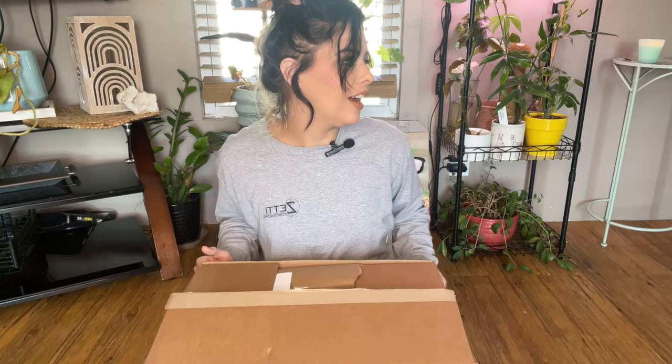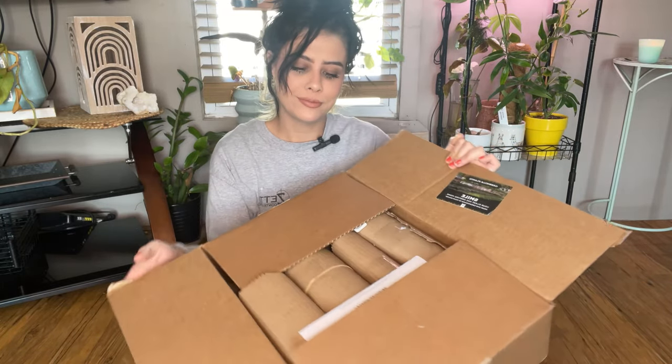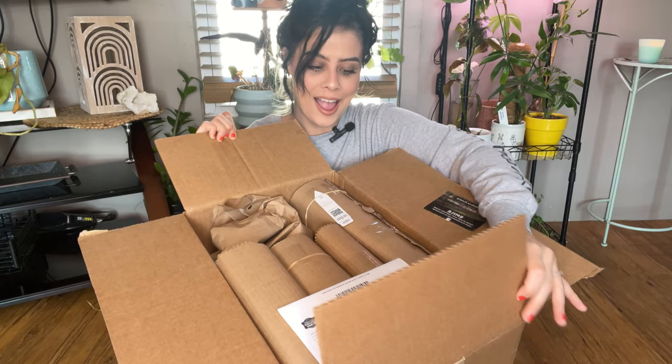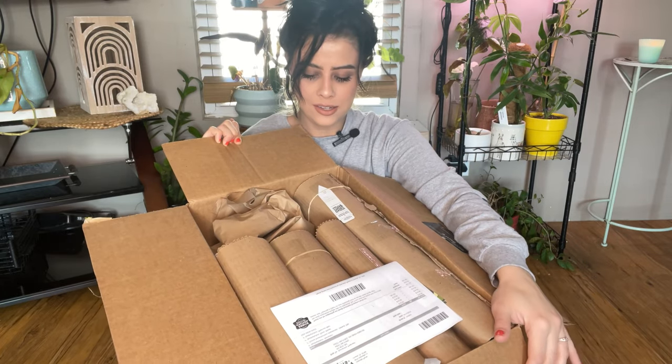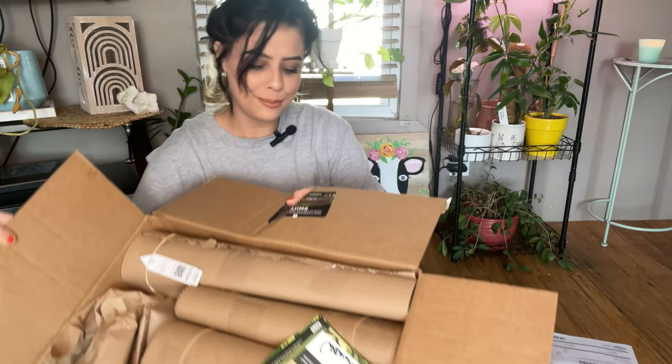I'm really excited — I think it's gonna shock you guys what plants I got, I really do. Smile, your plants have arrived home! One of them's a good size. You guys ready to open some plants?